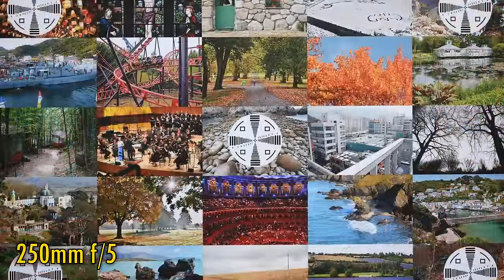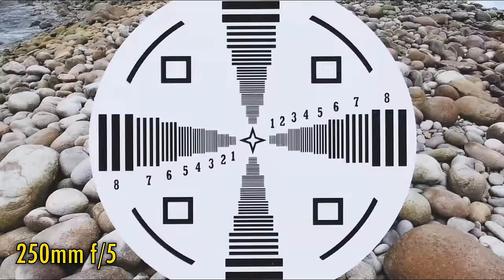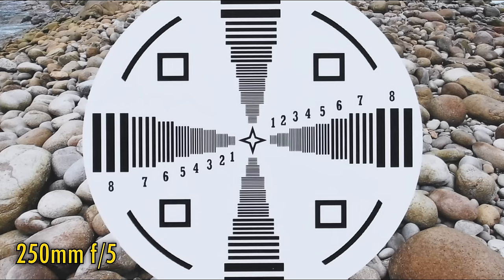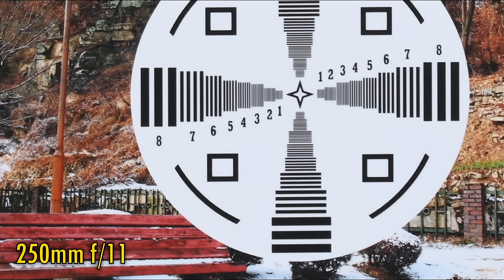Let's zoom in halfway to 250mm. At the new maximum aperture of f5, the image is looking really nice here, although it doesn't quite have the same edge of resolution as at 100mm. The further good news is that the corners are looking just as good again. I found that stopping down to f8 or f11 didn't really make anything sharper, and the contrast is good, but not great.